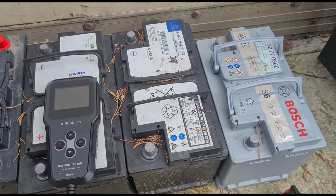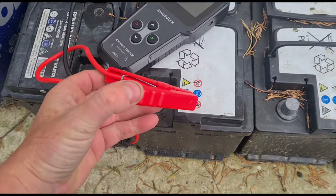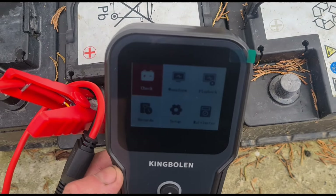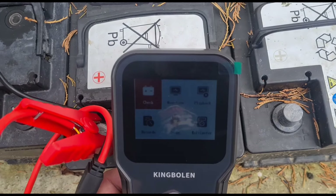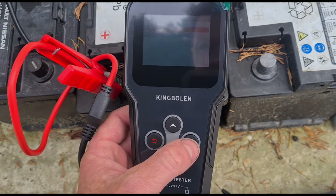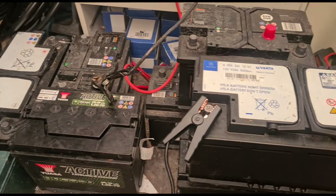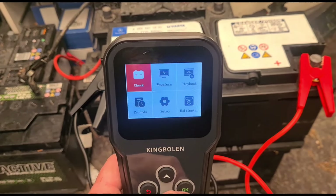I've got some batteries here - let's analyze them. Black to your negative, then red to your positive. It's difficult to see the screen outside, but let's do a check. We've got to pick 12 volt - trying to get the screen so you can actually see what I'm doing. I've got some more batteries indoors, looks like it's a little bit better to see in there.